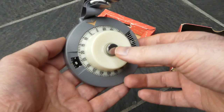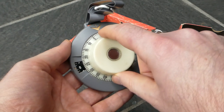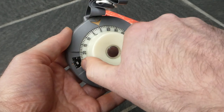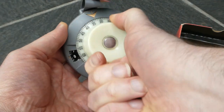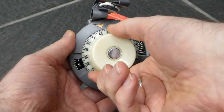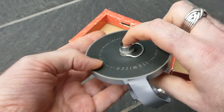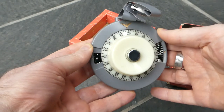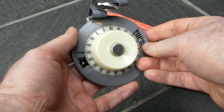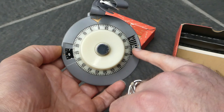To add a number you first press this button in the center. That locks this front knob onto the register and you turn it until you see the number you want to add, say 45. Then you push the button back from the rear and the knob on the front should automatically spring back to zero. And the result, as shown here, is 45.